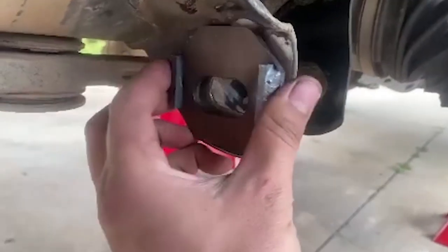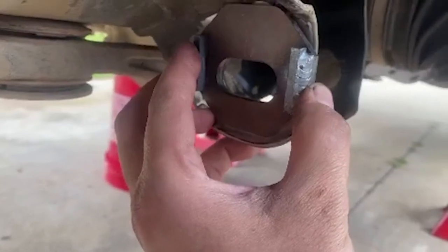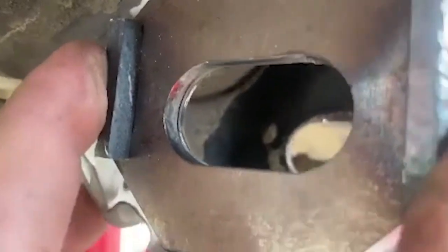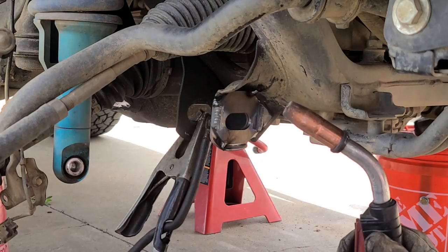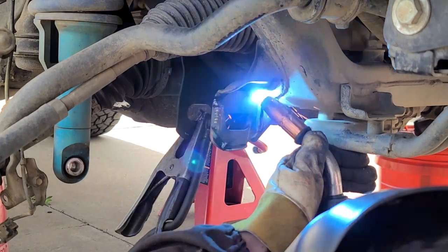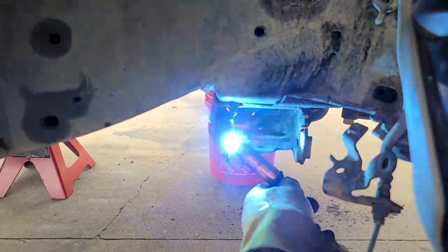We receive a lot of questions asking how to align the cam tab plates on the frame — the answer is very simple. All you need to do is hold the new cam tab plate to the slot in the factory frame so they match. That's it. Once you are satisfied with the alignment, go ahead and tack them in place. Once they are tacked, you can finish the weld — go around all the edges and make sure you get good penetration into the plate and into the factory frame.